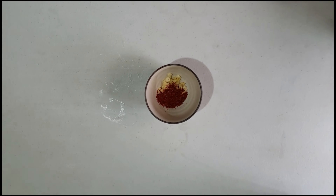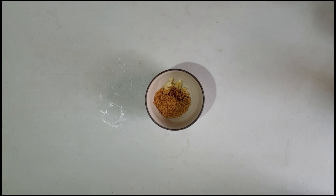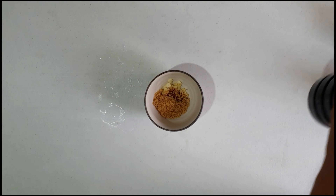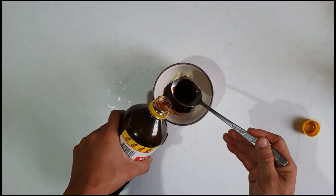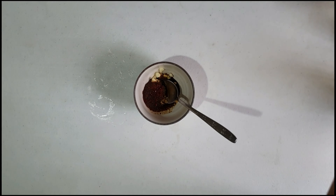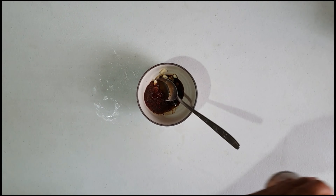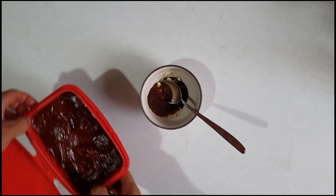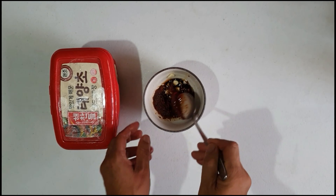Next, we will be making the sauce. Put garlic, half spoon of chili powder, one spoon of sugar, three spoons of soy sauce, one spoon of sesame oil, and half spoon of chili paste.